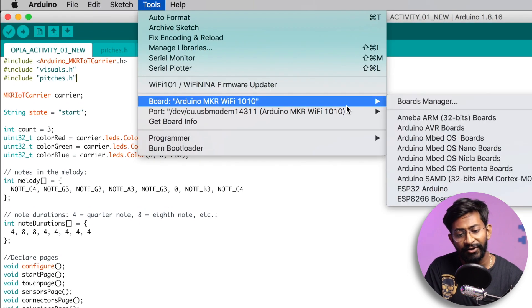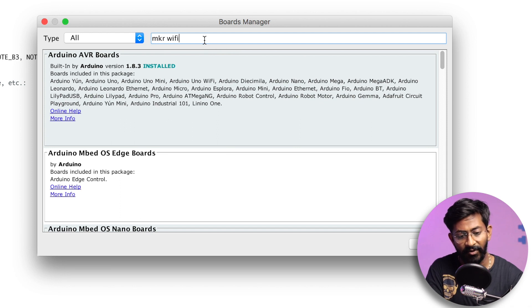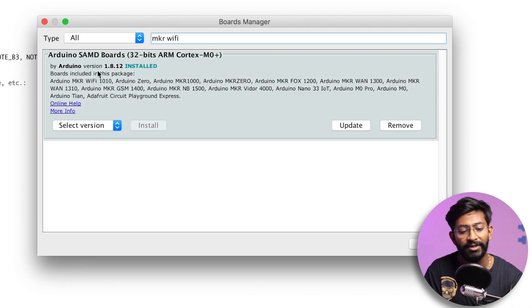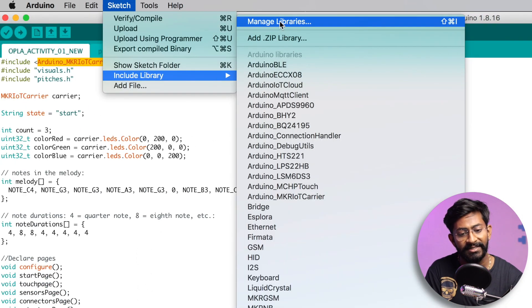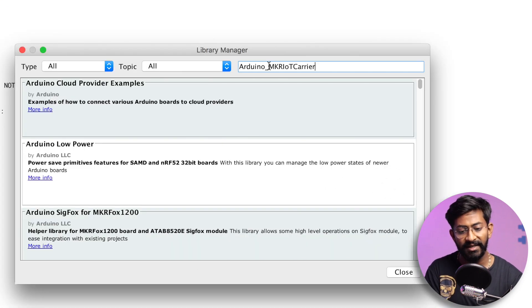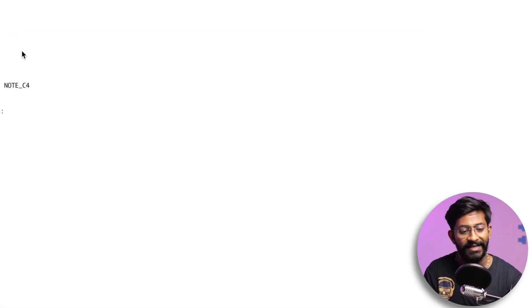To install the board package, go to Tools > Boards > Boards Manager, type 'MKR Wi-Fi', and click Install. For the library, go to Sketch > Include Library > Manage Libraries, paste the library name, and click Install. Once both are installed, you can upload the demo code directly to the Arduino board.